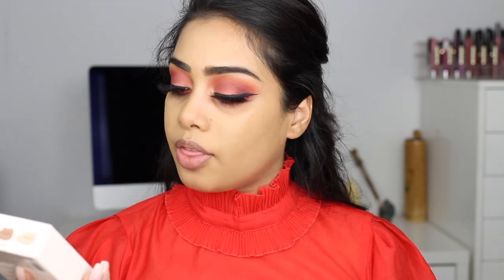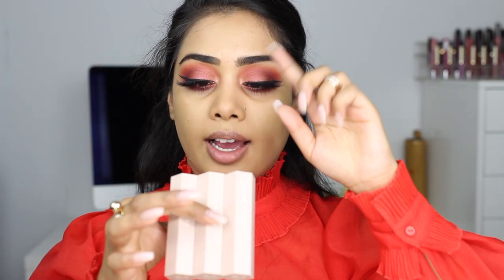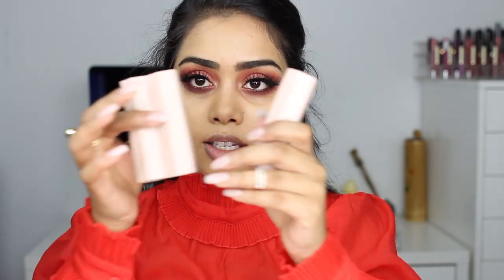Alright, that's the foundation done. Moving on to contouring — I have this contouring trio in medium, which comes with an under-eye highlight, a contour, and a shimmer highlight. These are magnetic, which you guys probably already know. I really like the packaging. I'm gonna try bamboo for my under eye — though I usually stay away from matte sticks because they can make my under eye super dry.